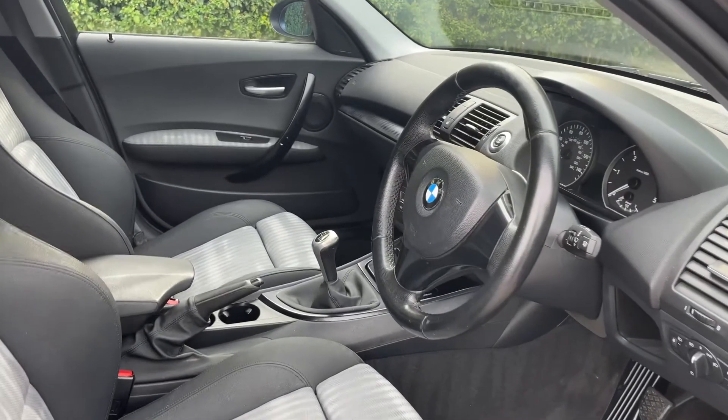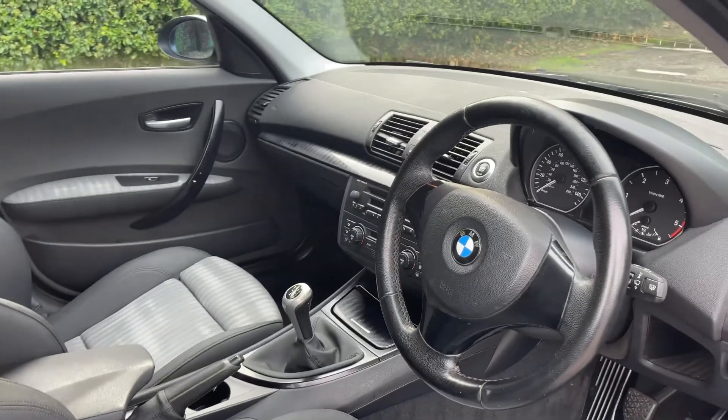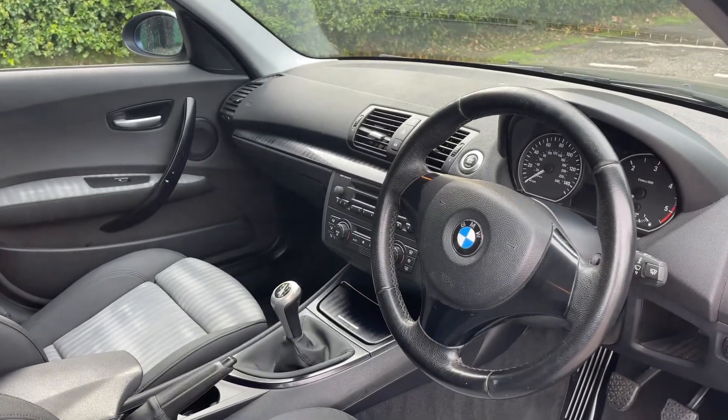Just briefly before we climb in, I think it's well worth seeing the interior from its exterior point of view. There's plenty to run through on the dashboard so let's hop in and we'll do that now.